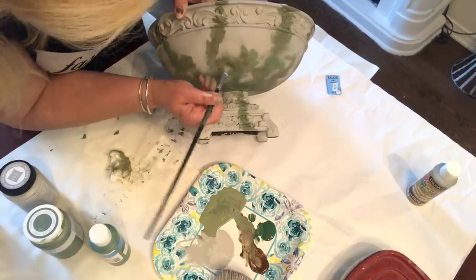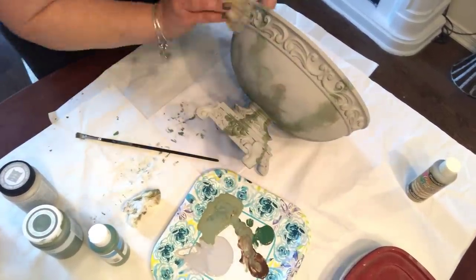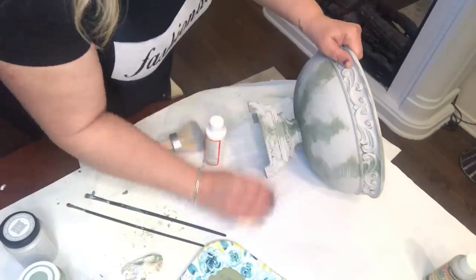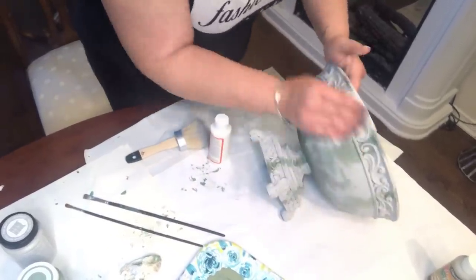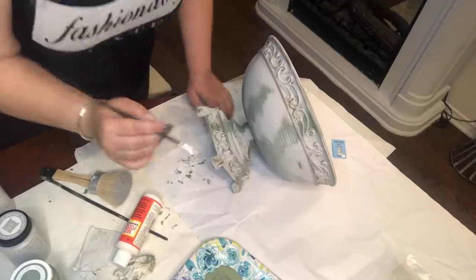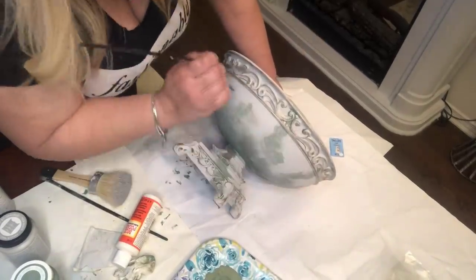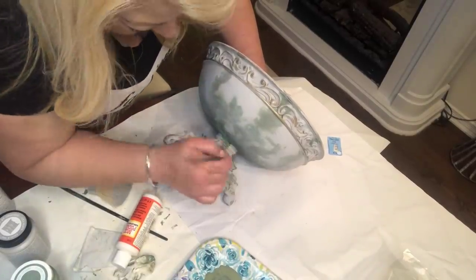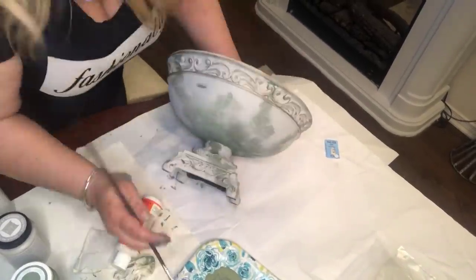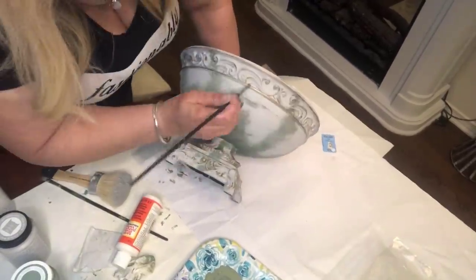After doing the brown, I dry-brushed with whatever was left on the brush to blur the lines. Then I took a small piece of sandpaper and sanded really well, especially on the edges, to give it that distressed look. I also used a little antique gold to highlight the raised bits — because if you know anything about French country style, there's always a little bit of antique gold in certain items.